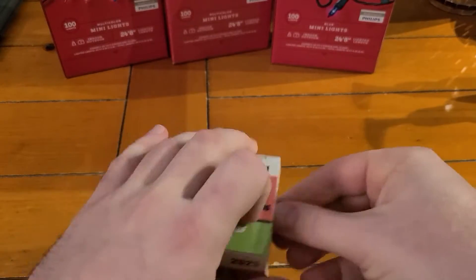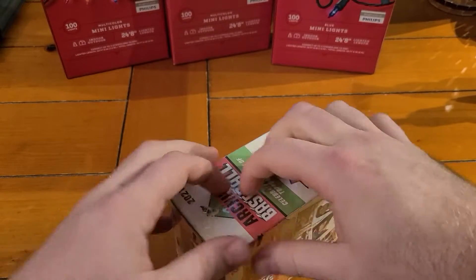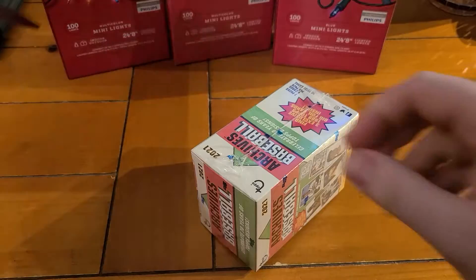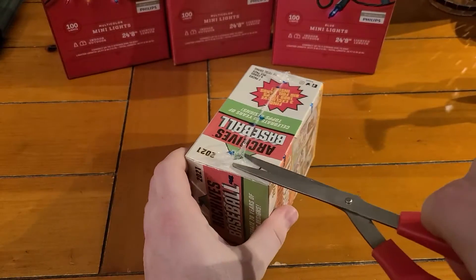We're late to the Christmas game. I needed some lights for the tree. I don't have my knife with me, so we got scissors here - that'll work.